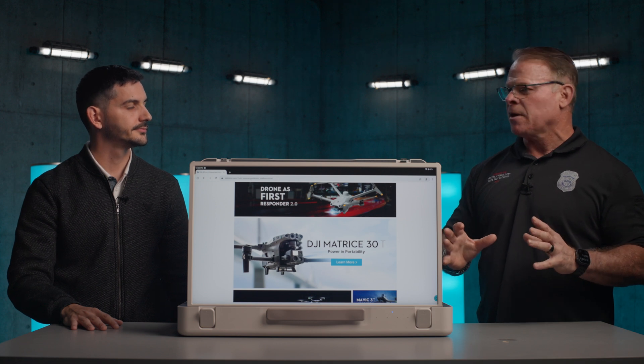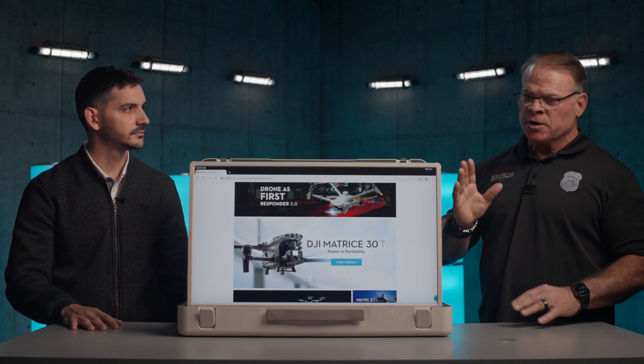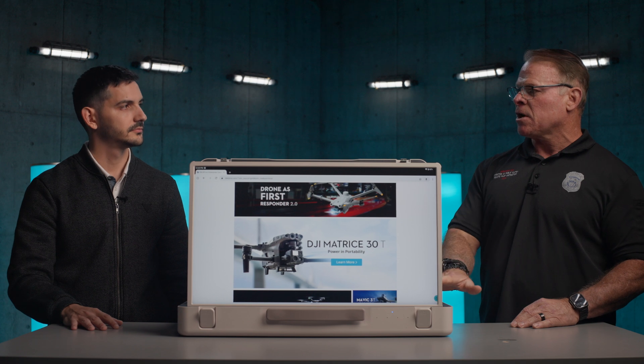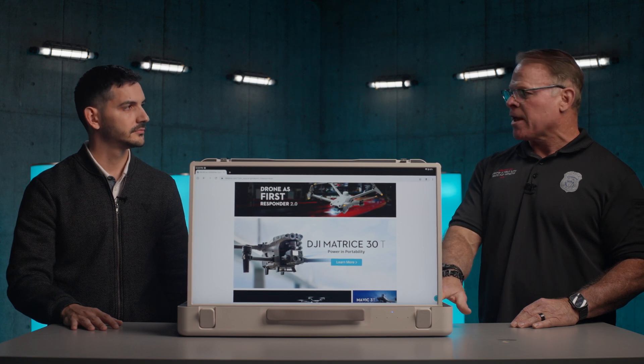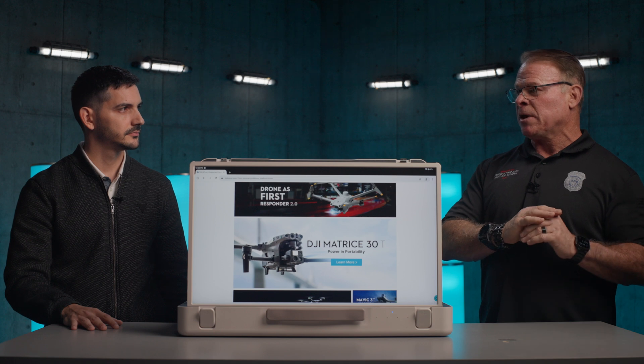If you're a police department doing surveillance or looking at a certain area and you want to show or discuss it with a group of people, being able to see what's going on with that drone is a very valuable tool. So many times when we fly, we have three or four people looking over our shoulder — now we're able to project that information on a large monitor like this, and the use case scenarios for that would just be endless.